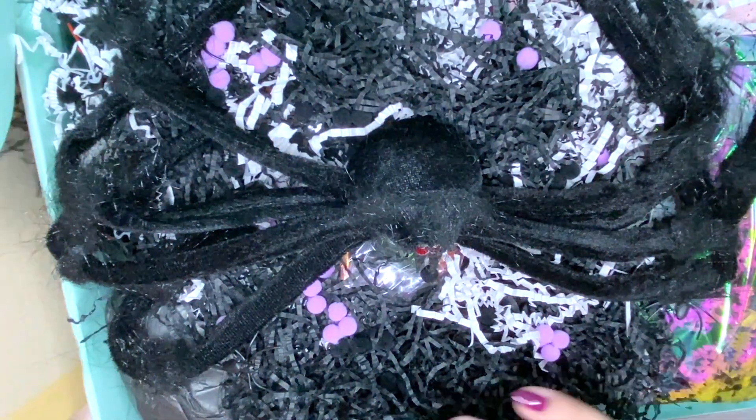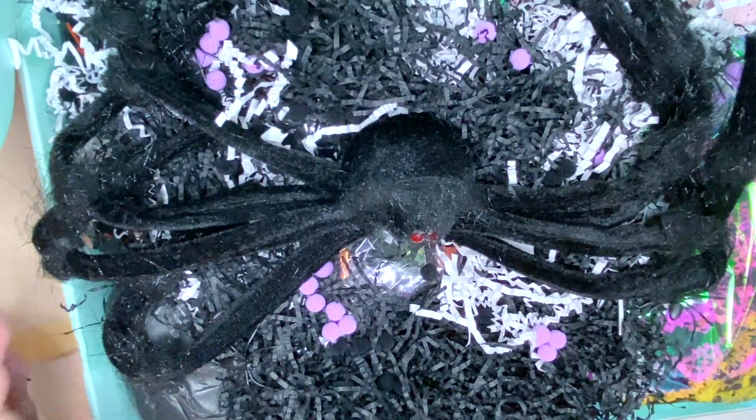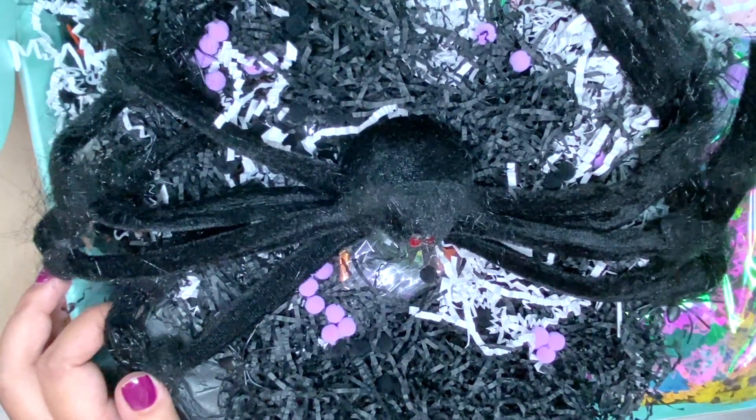I'm gonna add some more tissue paper — I've got this really pretty tissue paper; not really Halloween-related but I think that's fine. That's gonna go on top here and then I'm done! I have a project share of all of my handmade goodies linked down below in the description box if you want to check those out. I will see you in my next video — bye!